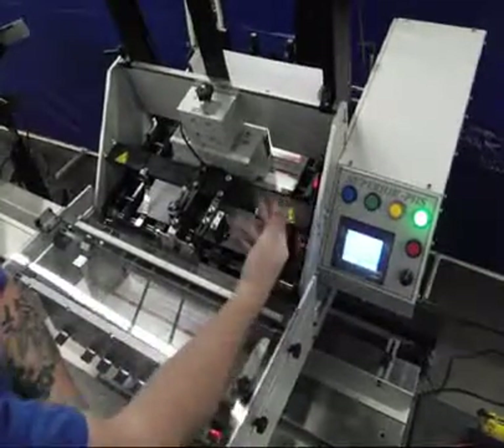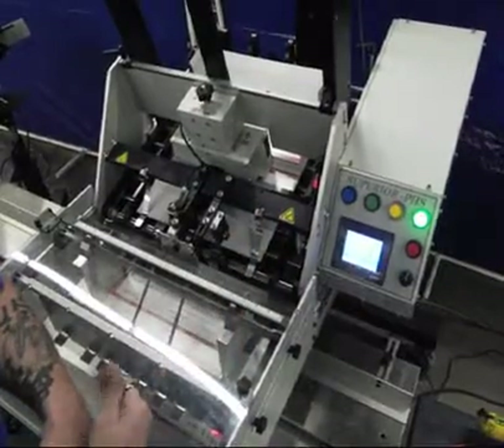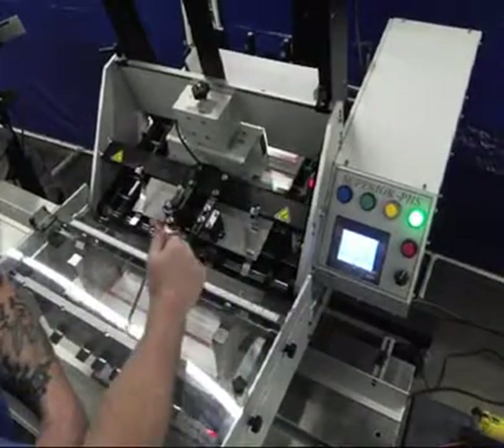If the error were to occur on the second or third piece into that batch, the fingers would have already been out and it's really just stopping the dropper.